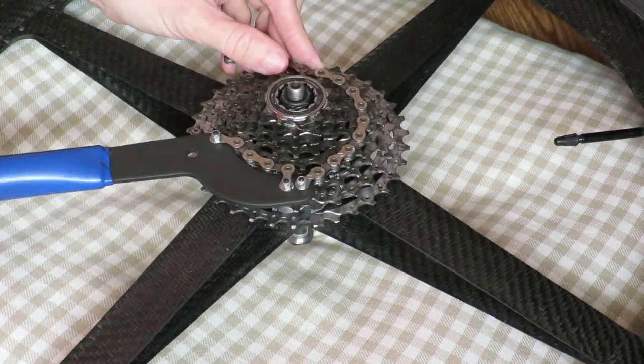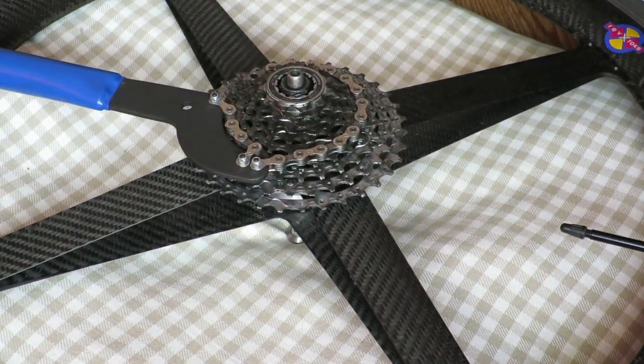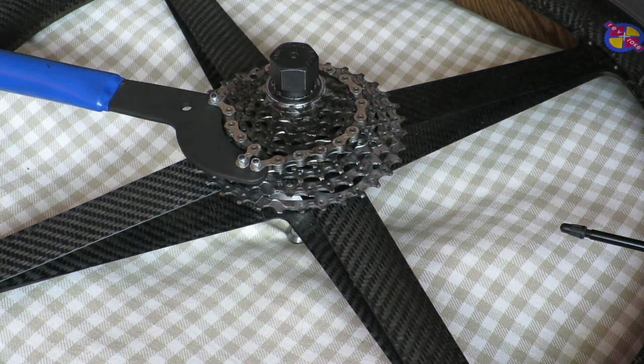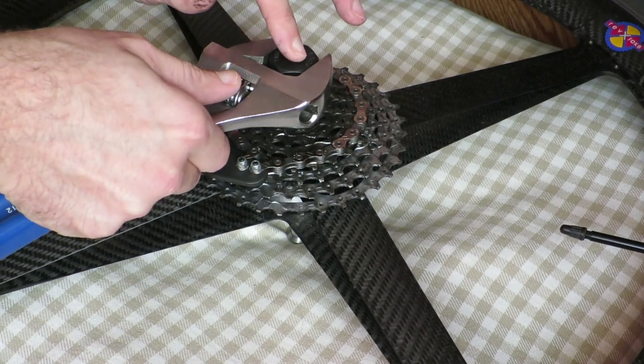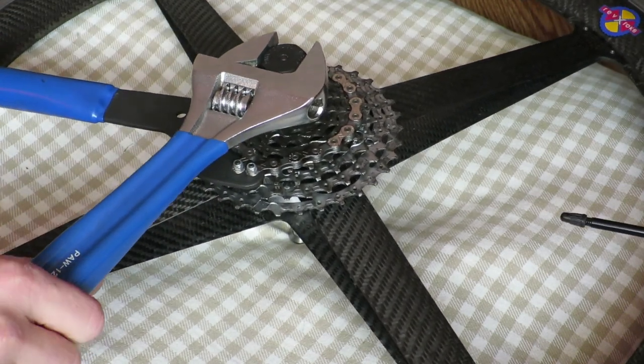But this wheel just kept driving me nuts, so I decided to remove the play with the wheel in place. To do that I had to remove the cassette as well, because there just wasn't enough room for me to fine-tune the cone.